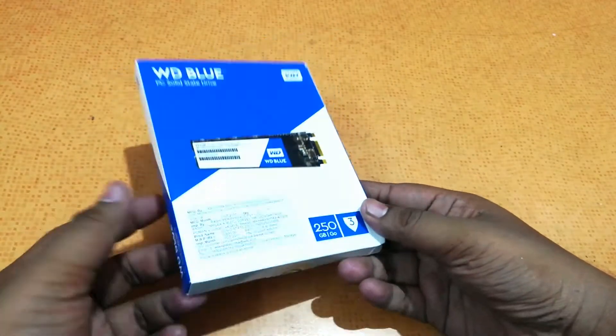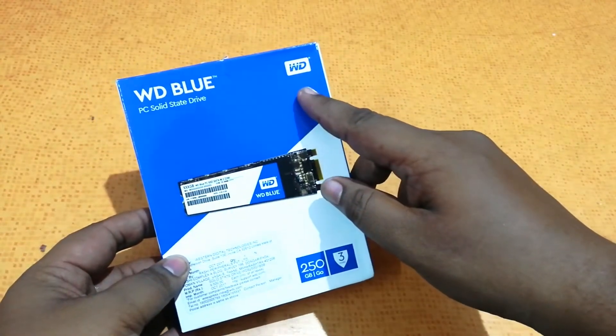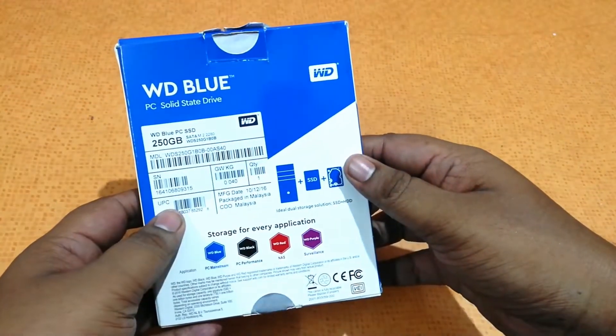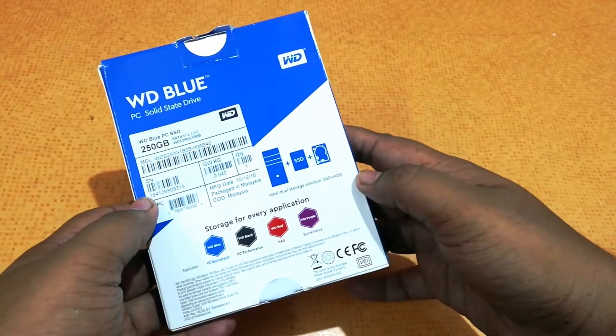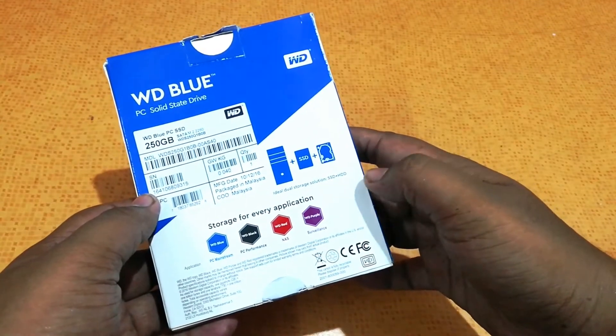You can see here is the box pack. It's quite minimalistic and WD is a well-known brand. It's written that 3 years of warranty, and on the back we have WD PC SSD Blue written, along with some specifications such as ideal dual storage solution, SSD plus SSD, HDD, etc.